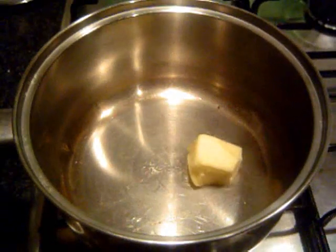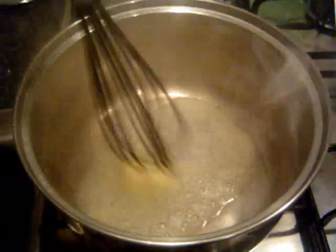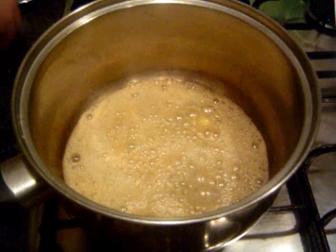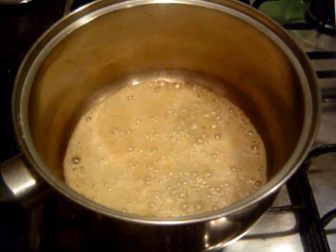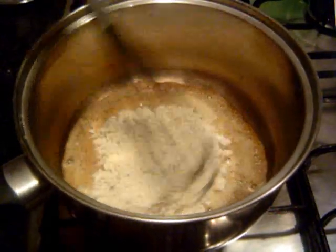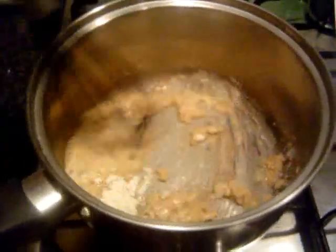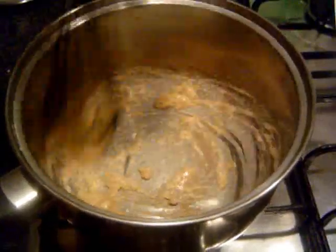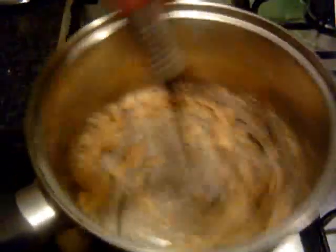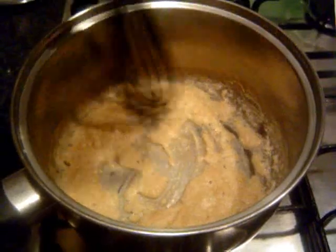First thing in, put some butter in. Do this on a medium heat and wait until it's frothing. Once it's frothing, we can put the flour in — just plain flour, about one tablespoon. Pop that in and stir it together. You only need to do this for about one to two minutes, keep stirring so the flour doesn't go brown. We just want to take the rawness out of the flour. That's almost done — just keep the heat down a little bit.